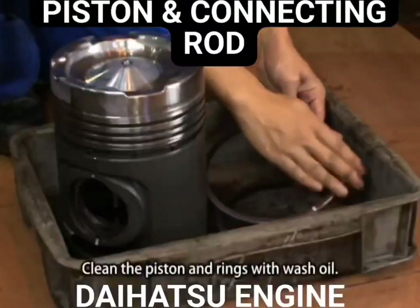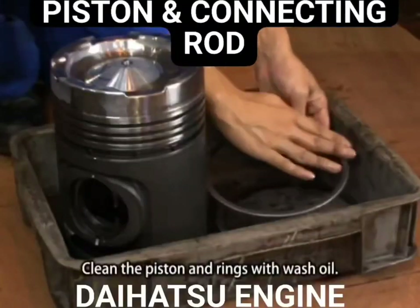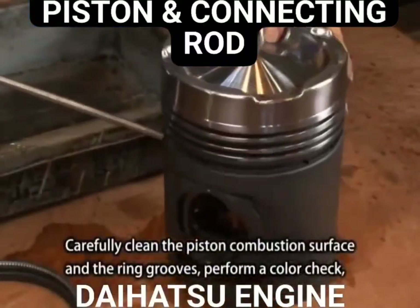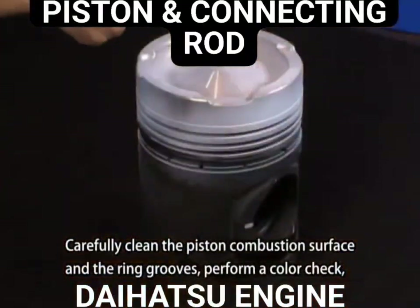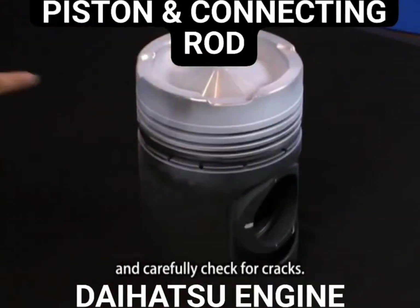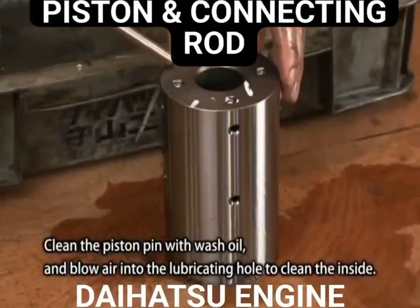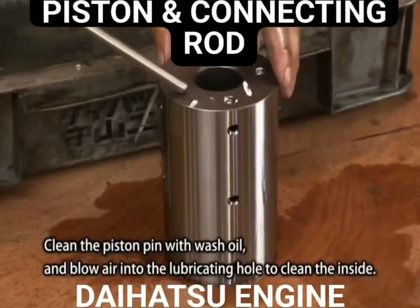Clean the piston and rings with wash oil. Carefully clean the piston combustion surface and the ring grooves. Perform a color check and carefully check for cracks. Clean the piston pin with wash oil and blow air into the lubricating hole to clean the inside.